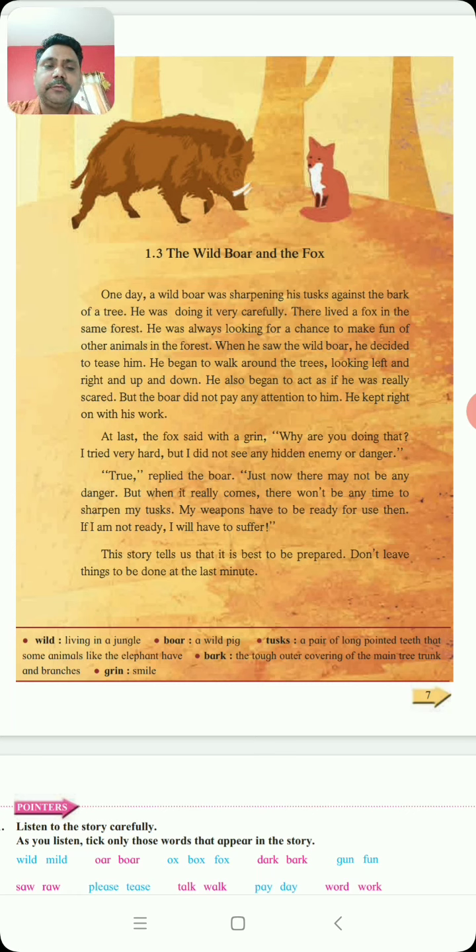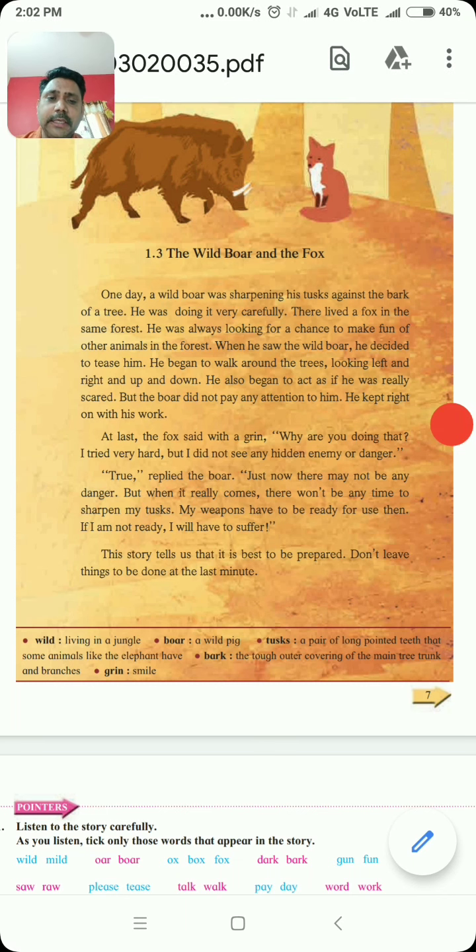At last, the fox said with a grin — atishay raga ne gusya ne toh manu lagla. He said, 'Why are you doing that? I tried very hard but I did not see any hidden enemy or danger.' He khu prate na kila. But I did not see any hidden enemy — enemy manje kai? Kutlea prakar cha shatru ithe nahi hai. Danger nahi hai. Dhuka nahi hai.